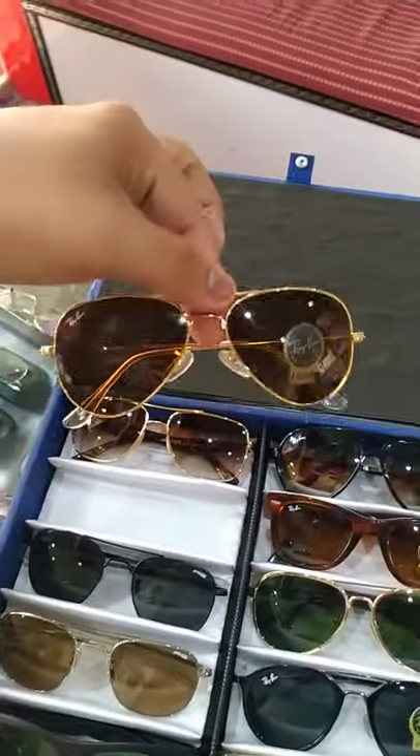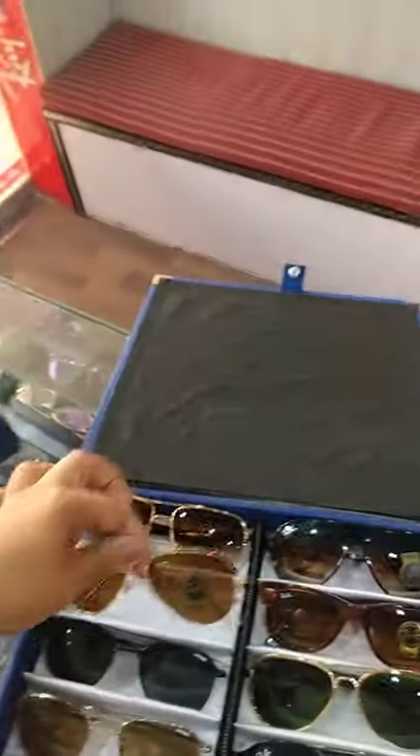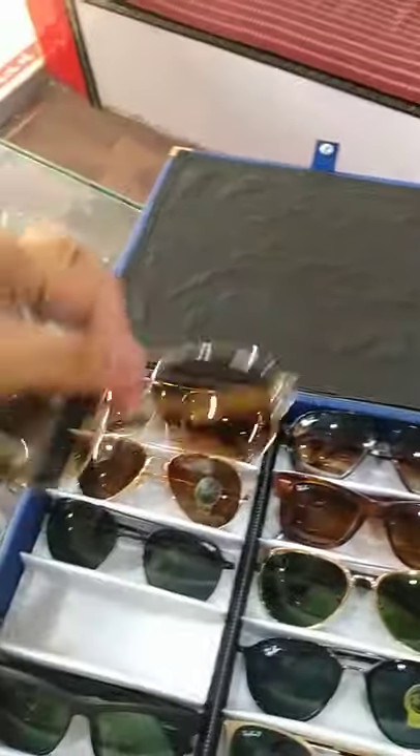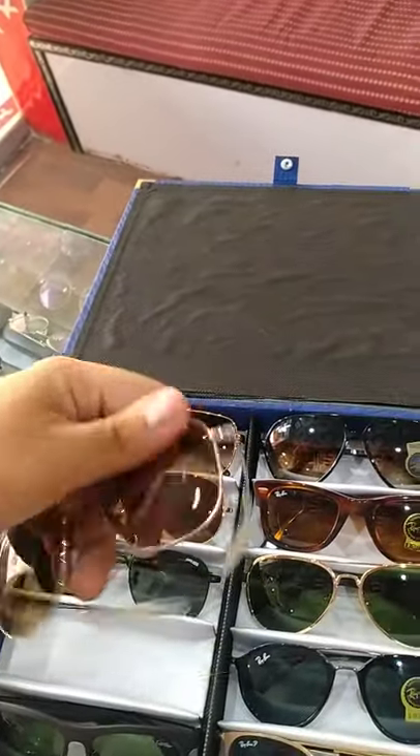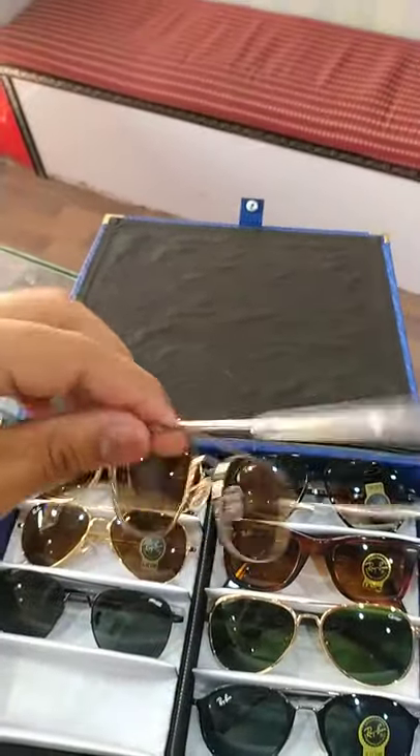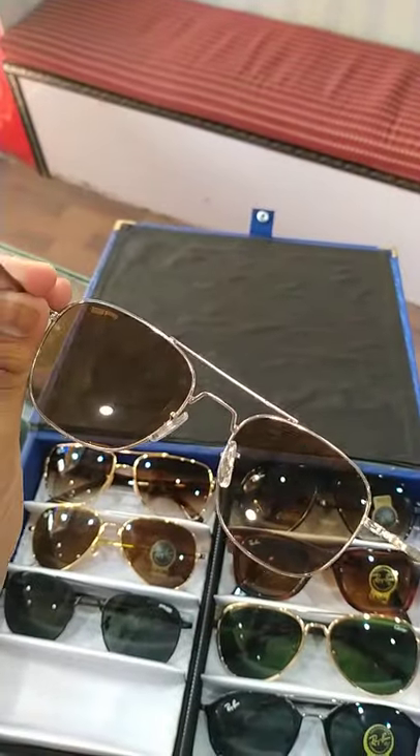This is Ray-Ban. It's a copy of polarized glass. First copy. This is a RE model. Let's check. It's a very graceful thing.